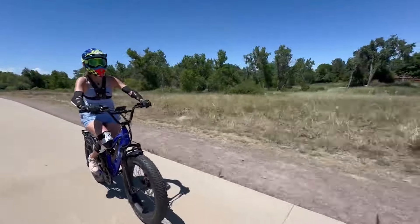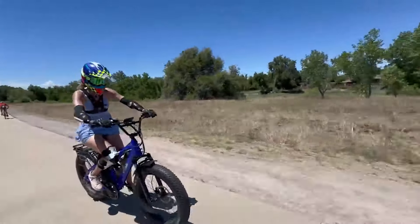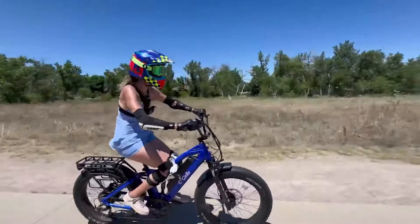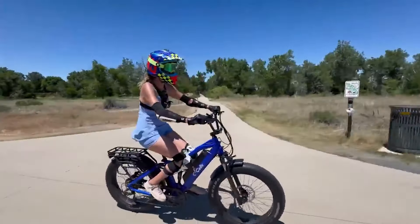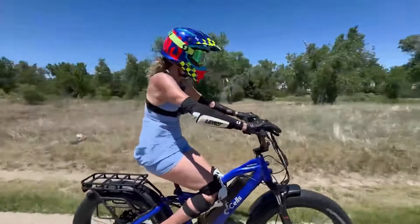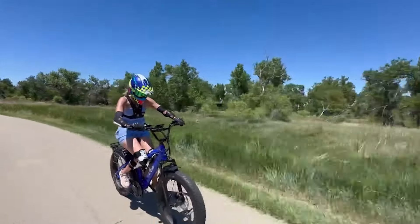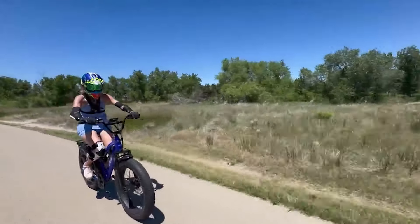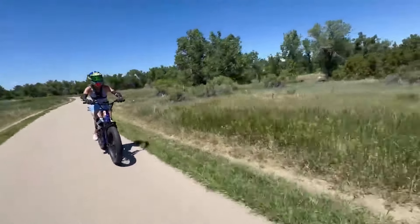Going like 22–23 miles an hour. Nice smooth pavement, all flat. Up ahead we're going to start getting some inclines. We are at 1.6 miles, 5 minutes in. This bike is incredibly powerful.